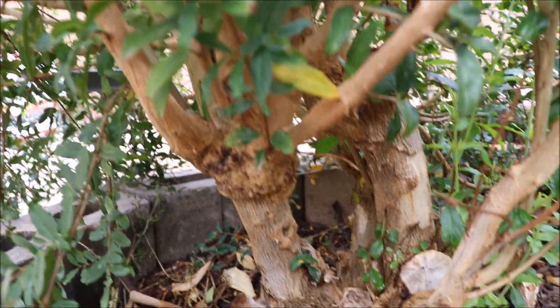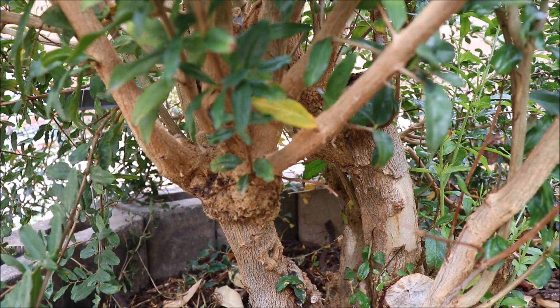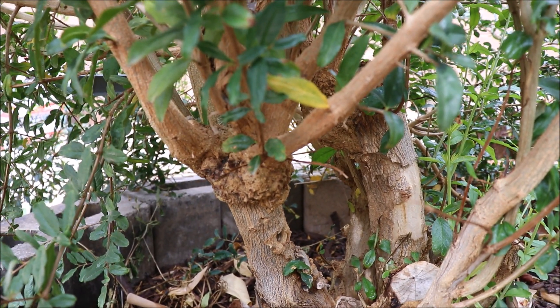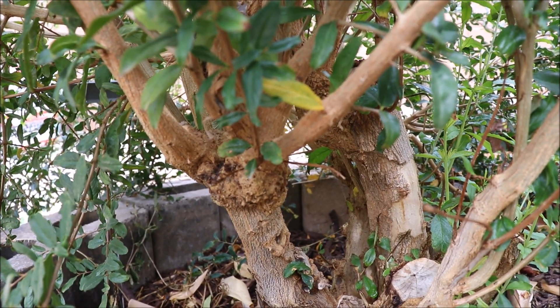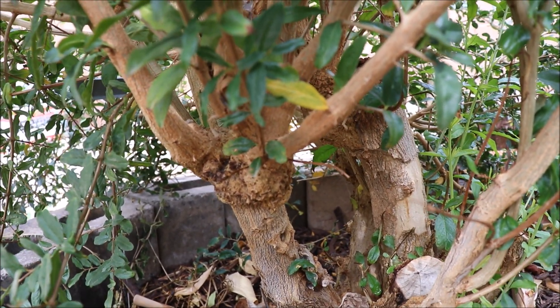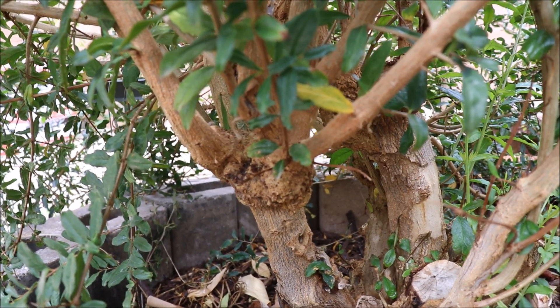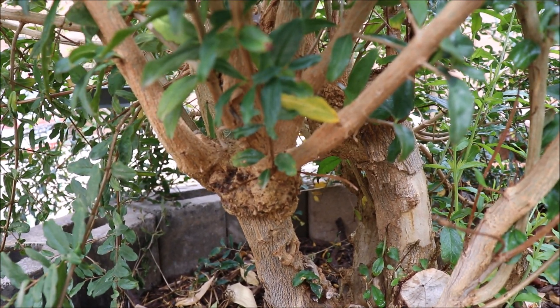That's the graft — I actually did some rind/bark approach grafts. You can see kind of where it bubbles up a little bit there, with a different texture to the bark. That's where the grafts are. Down below where it's more smooth is the rootstock. And you can see that the grafts I did have pretty much consumed the branch.